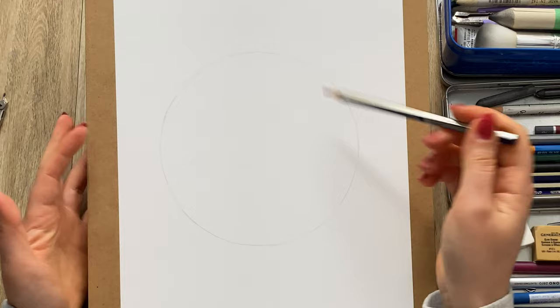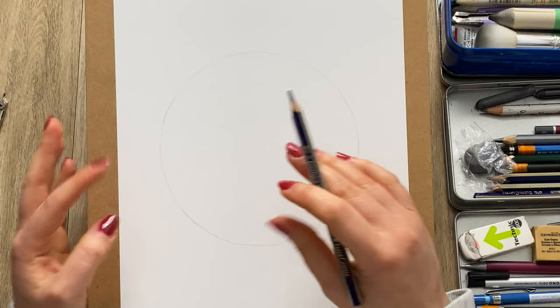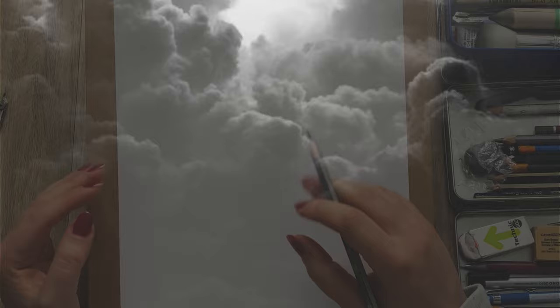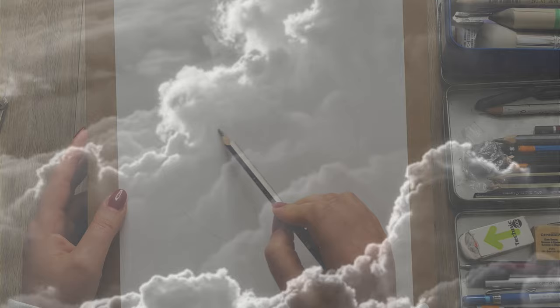Next I'm going to very softly mark out the composition. For those of you following along, you can work on the same picture and watch the screen to do the same thing, or you can always find your own photograph of clouds that you really like and follow the same steps paying attention to your own image. I'm not using any specific image, but I'm looking at different photos of the sky for inspiration.